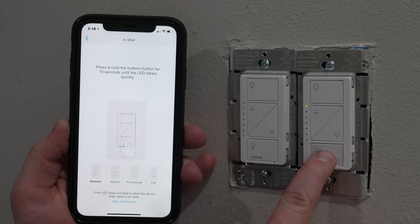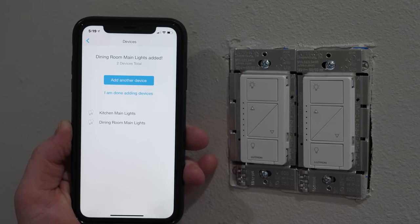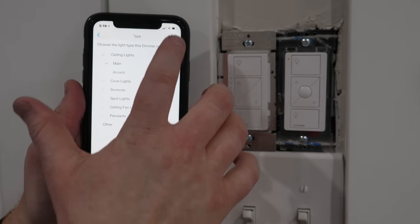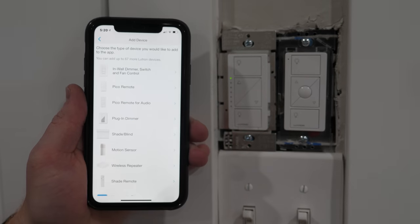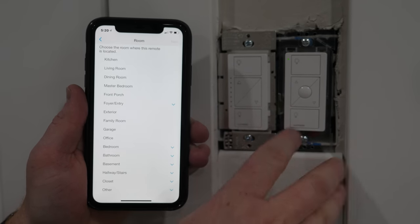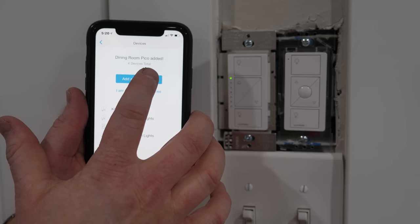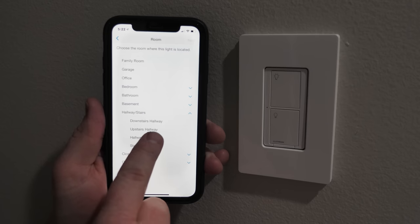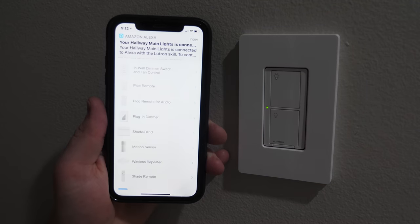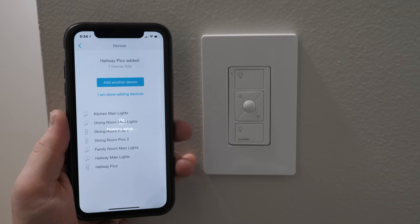Now we're going to add another device — in-wall dimmer, same thing. These are going to be the dining room and main lights. You can change all this later. Now heading over to the other room: in-wall dimmer for the family room main lights — you can see they turn off when adding the device and turn back on. Now adding a Pico remote: hold down, see it flashing — this goes for the dining room lights. Then add the other Pico remote, the hallway dimmer, and the hallway Pico remote for ceiling lights. Now it's adding all devices into the app.